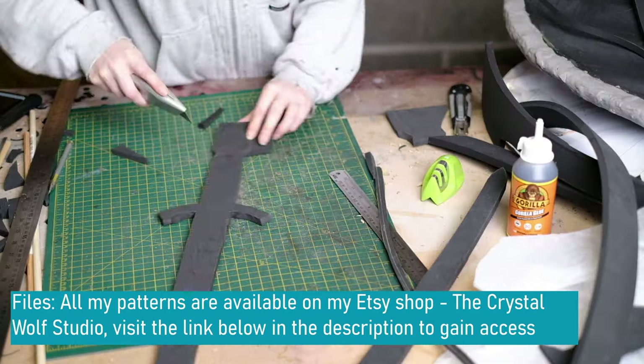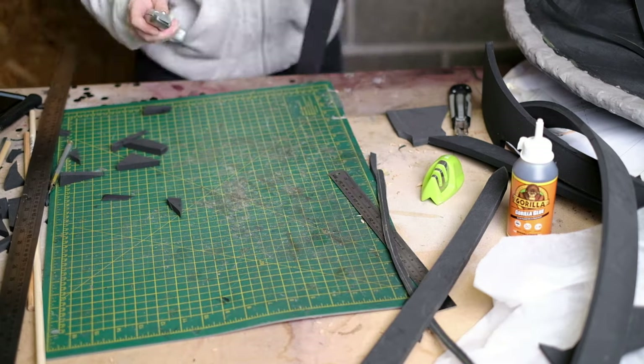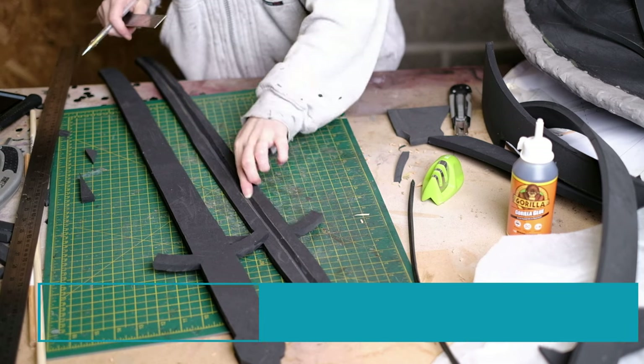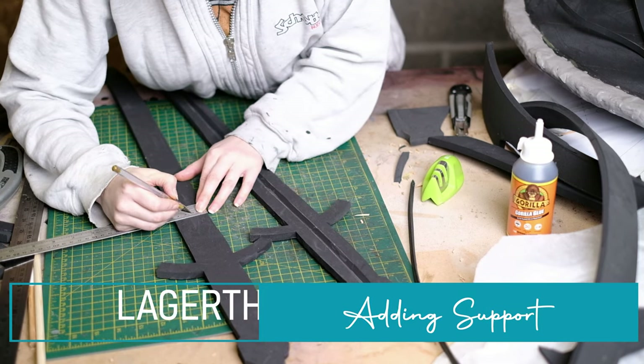When you're cutting the foam just make sure you're angling it at 90 degrees so that we get a nice straight edge. Next we're going to create a little channel down the centre of the sword — this is so we can add in a dowel for support.